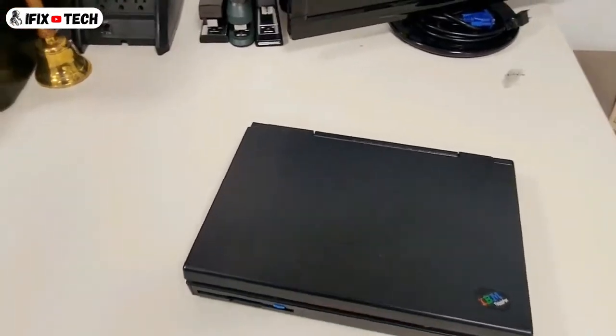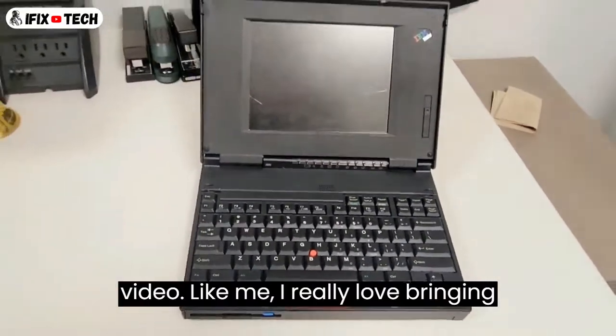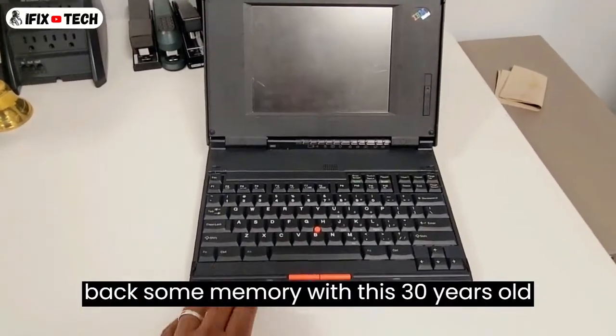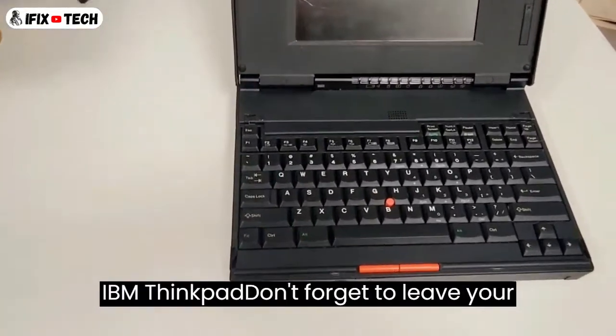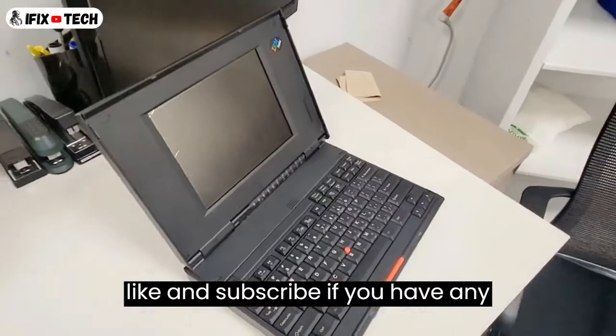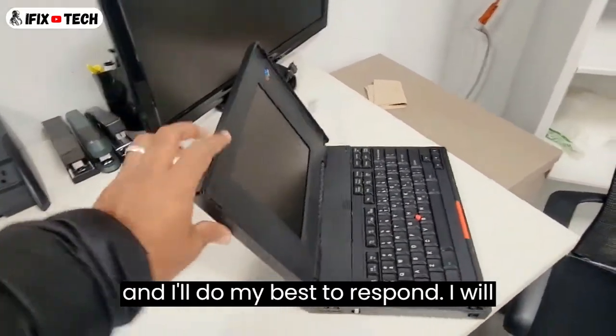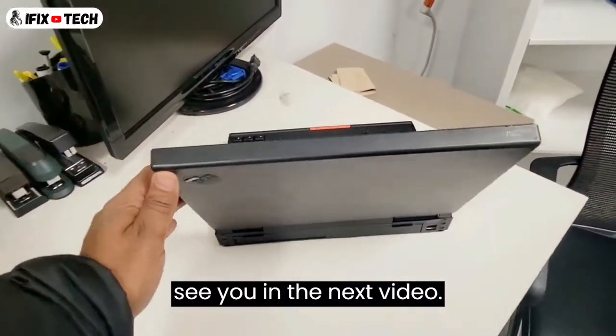Thank you so much for watching. I hope that you enjoyed this video. I really love bringing back some memories with this 30-year-old IBM ThinkPad. Don't forget to leave your like and subscribe. If you have any questions, leave them down in the comments and I'll do my best to respond. I'll see you in the next video.